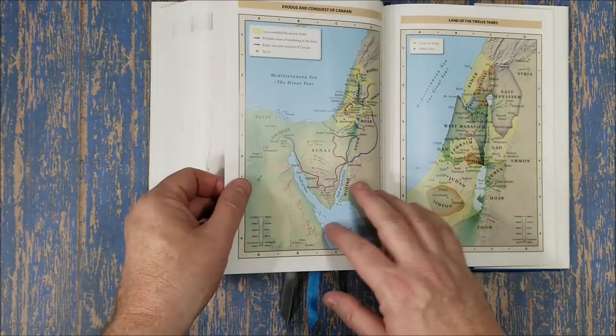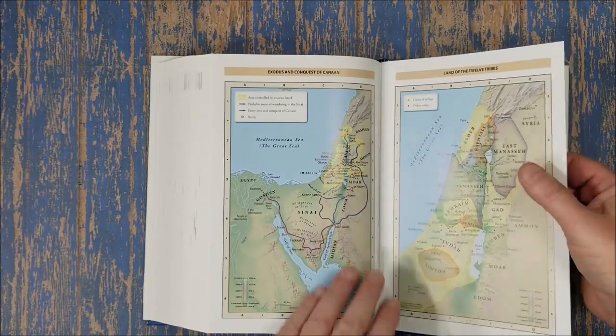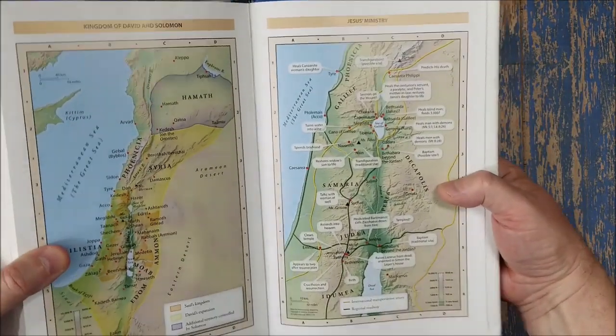In the very back we have the Thomas Nelson maps. They're on thick paper but do have a slight shine — slightly glossy — and they're very colorful. They have annotations but don't have an index, though they are annotated.